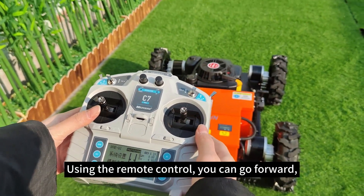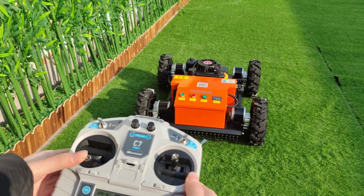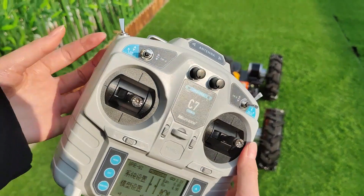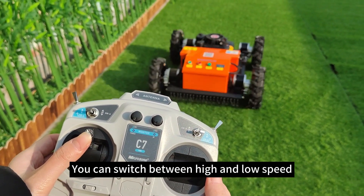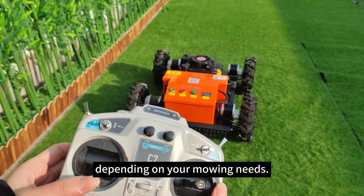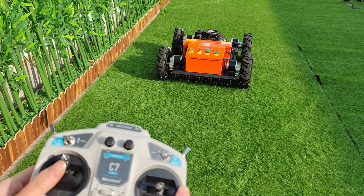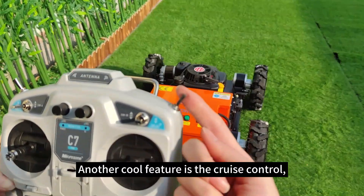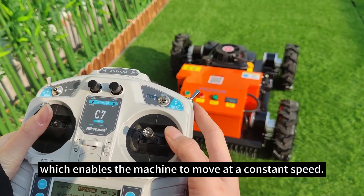Using the remote control, you can go forward, backward, left, and right with ease — it's super simple. This lever controls the speed of the machine, and you can switch between high and low speed depending on your mowing needs. Another cool feature is cruise control, which enables the machine to move at a constant speed.